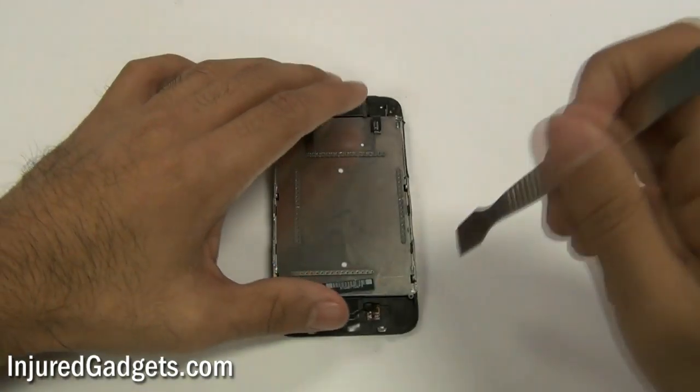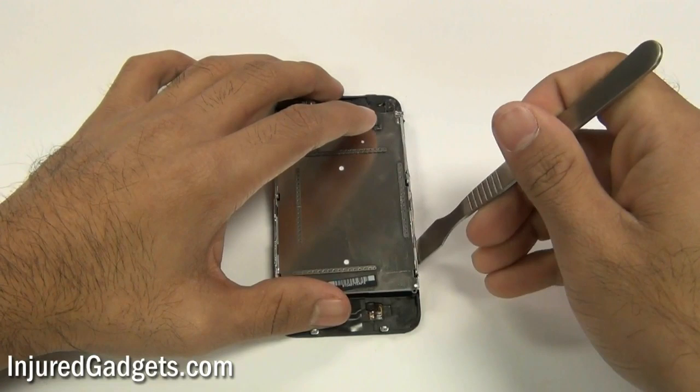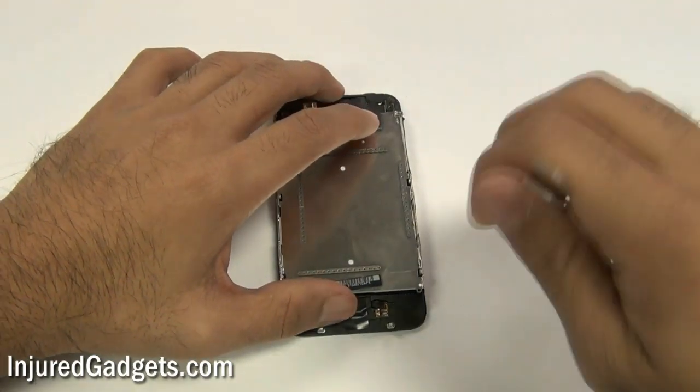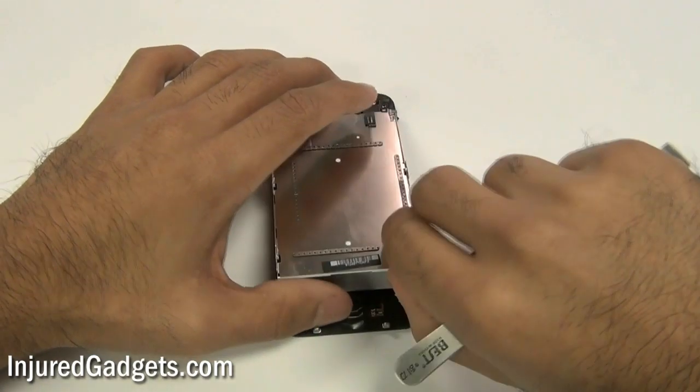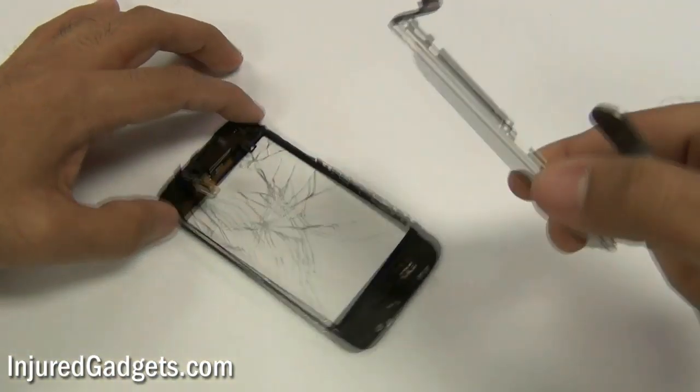Next, using a spudger or a safe open pry tool, place it between the little opening of the LCD and the mid frame and gently pull through. This will separate the LCD from the touch screen glass digitizer mid frame assembly.